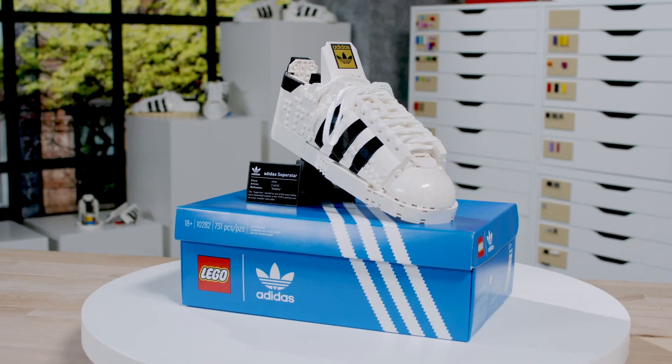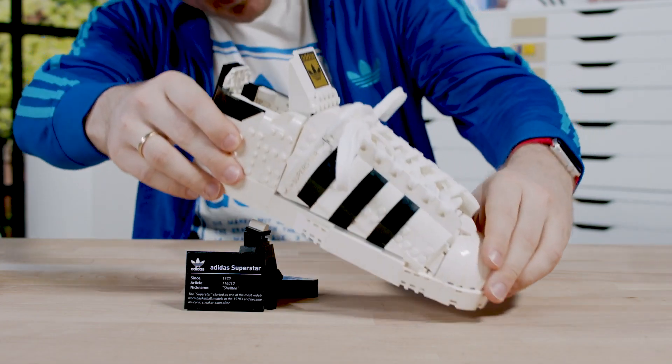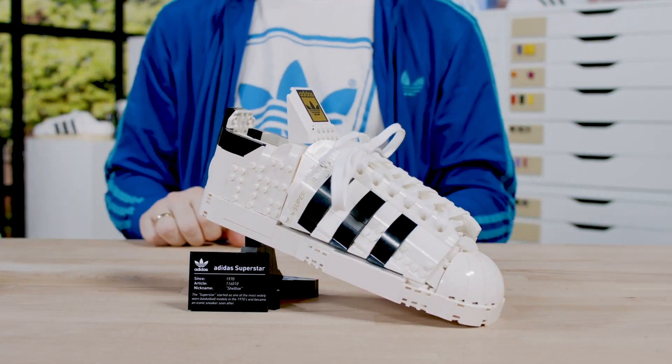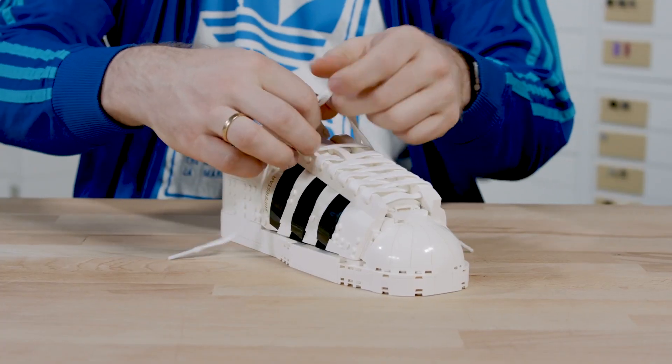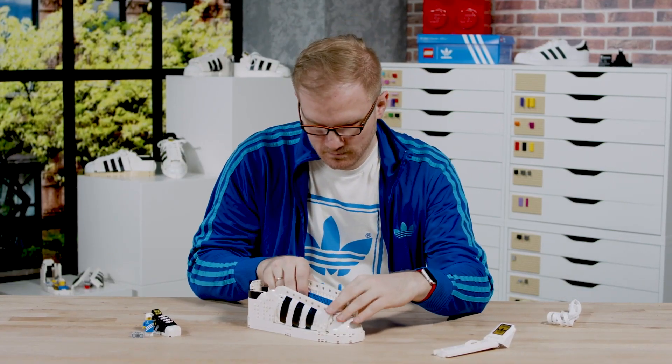In the box you get the LEGO Adidas Superstar, which comes with a nice stand. And for the first time, a shoelace, which is a very new element we put in there. You can build the shoe from the right side, but we also included additional pieces so if you're up for a nice challenge, you can get the additional building instructions online and build the left side of the shoe.